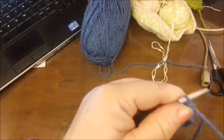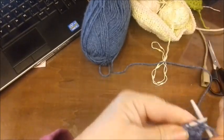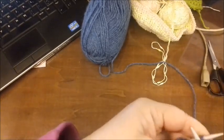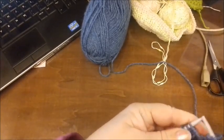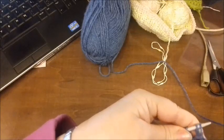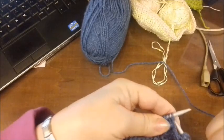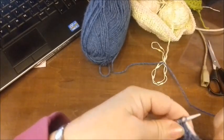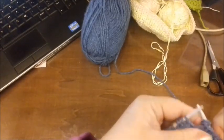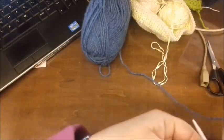Il quarto ferro va fatto al rovescio. Quindi uno, due. E le ultime due le lavoriamo insieme: lavoriamo insieme sia la maglia allungata che la maglia a rovescio. Quindi uno e due. E ancora una e due.